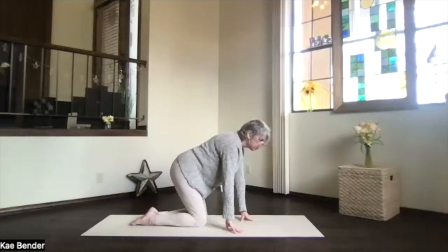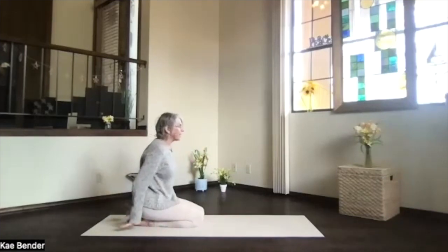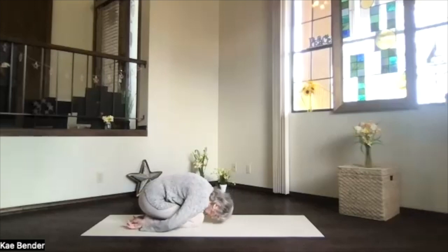Coming all the way down to child's pose transition. Sink your heels and hips back toward your heels, hands next to your feet. Bring your forehead down toward the floor — knees together if you like that back stretch at your lower back, shoulders forward. Take a moment and breathe, just relaxing and releasing all the tension.